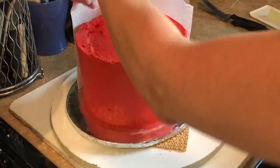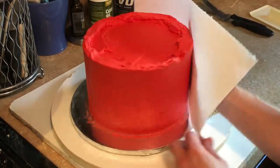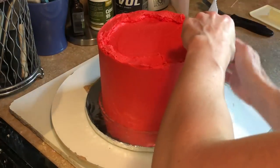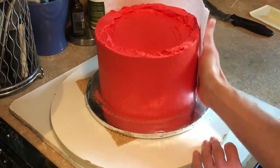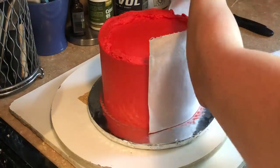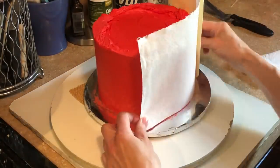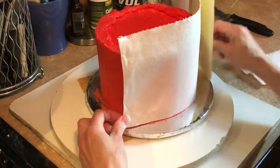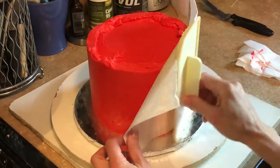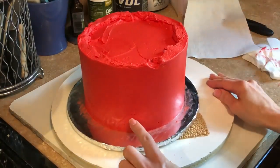I can link my buttercream icing video — how I ice a cake — in this video. But as I'm smoothing this out with the paper towel, there are still going to be some pock marks and bubbles that show up. It's just what happens. The way I smooth it out does take away a lot of that issue, but there are still sometimes little pock marks in the icing.